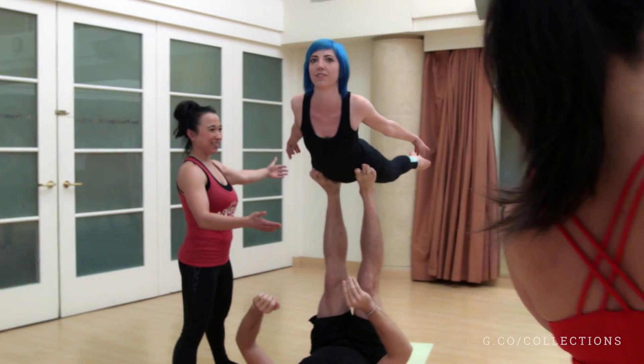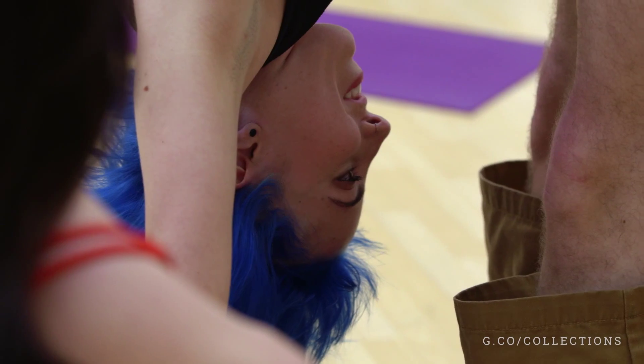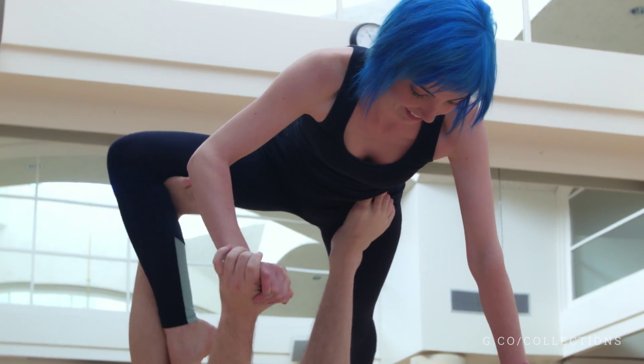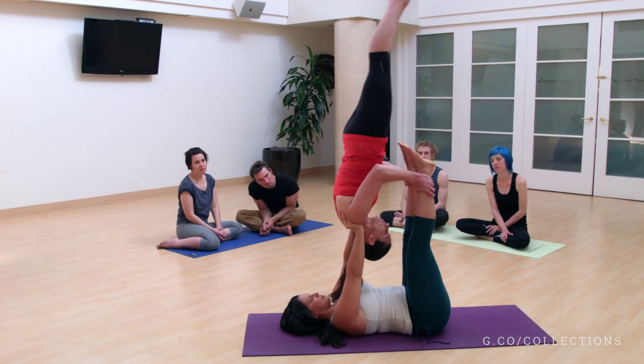I've always been really into yoga, and lately I've been feeling like I was ready to take my practice to a new level. I just wasn't really sure how. Then I randomly found these online videos about acroyoga. It looked amazing, but also a little bit daunting. So I started collecting more videos on Google Plus, and pretty soon I was like, okay, I've got to try this.